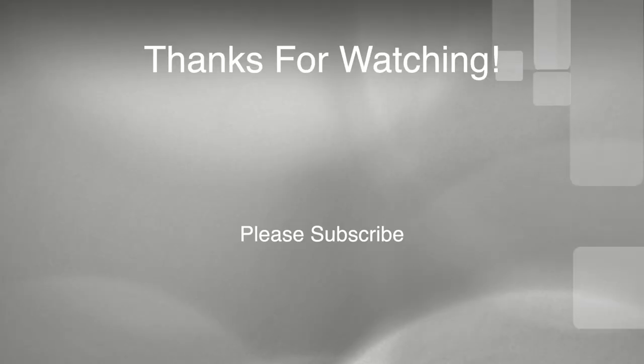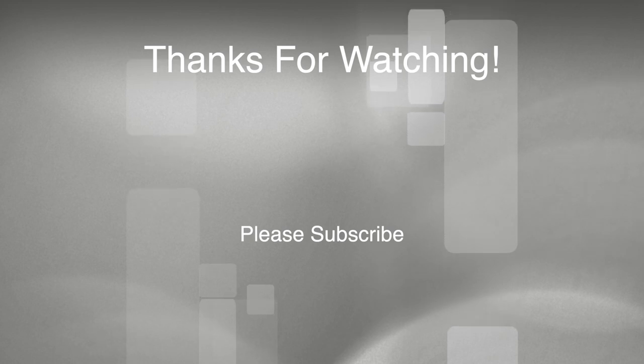If this video was helpful for you, please give it a thumbs up and comment below. Are you getting a pair of approach shoes? Are these the approach shoes you want to get? Be sure to comment below — we'd love to hear that. Please subscribe to my channel for more videos like this, as those are indicators that you like this kind of content so I can create more just for you. Thanks again for watching and enjoy climbing. See you next time, bye!